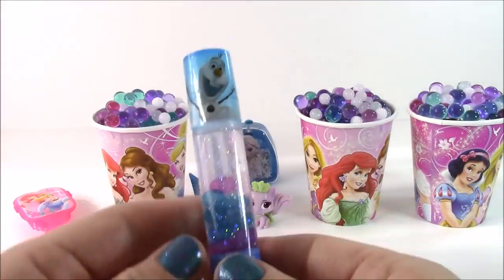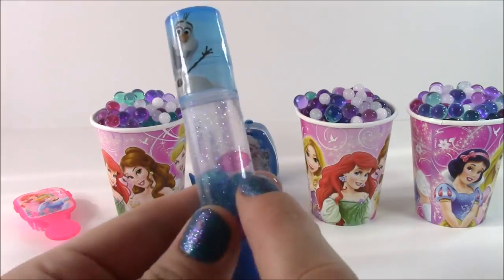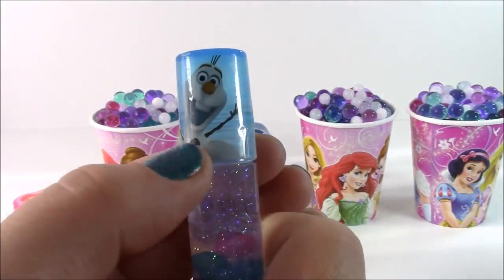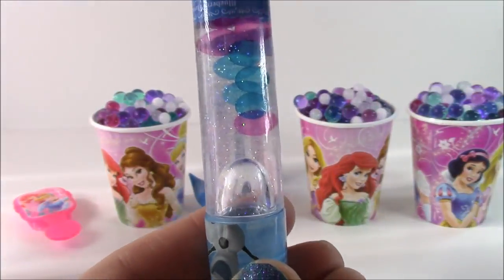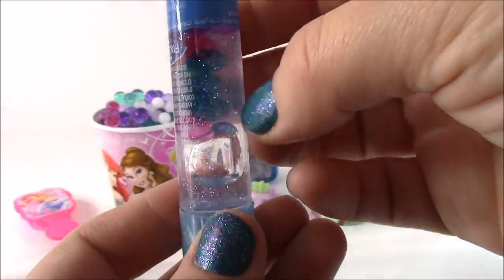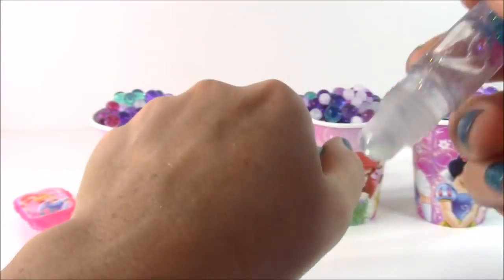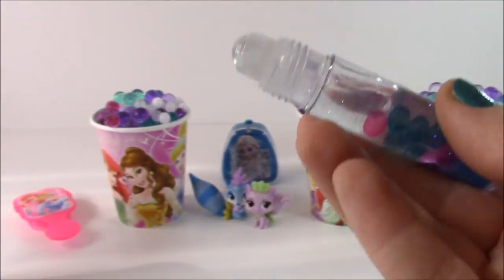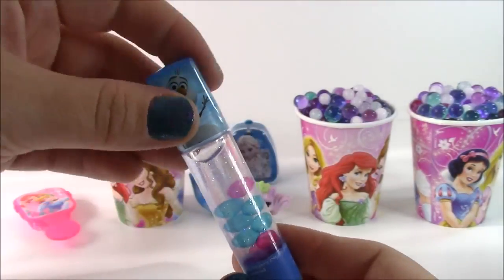Next, we have this really pretty lip gloss. It's blueberry flavored and it's got little Olaf on there. Look at all the sparkles — it's got like little jewels. Let's open it up. It's like a rollerball lip gloss — so sparkly. And it is blueberry flavored. Yummy.